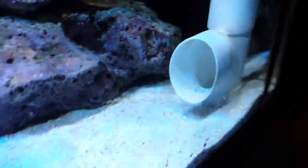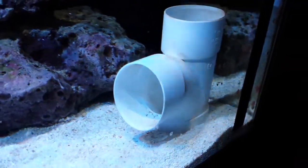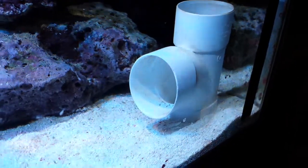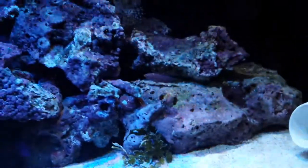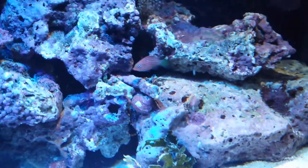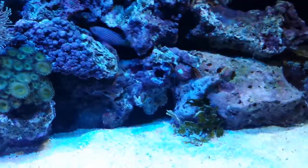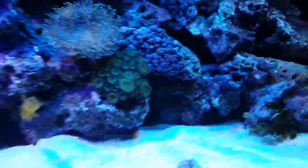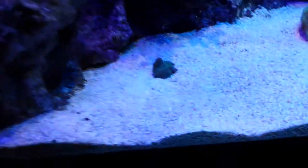Feather duster. This is my clownfish's bed - when my lights go off she'll venture over here and basically spend the night in it. I did get it originally for them to spawn, but now that I haven't got the male that's not going to work, but she still uses it as a bed. Oh, there's my six line wrasse! Really nice fish - I like that fish. He eats frozen foods, so I don't have to worry. My mandarin will go around eating all the pests, but the six line wrasse will eat frozen. My mandarin is not yet eating frozen.